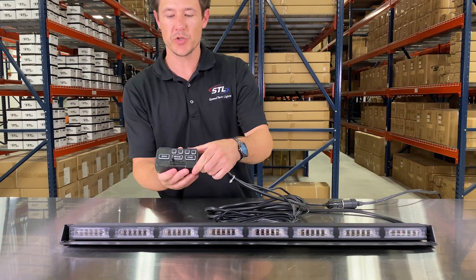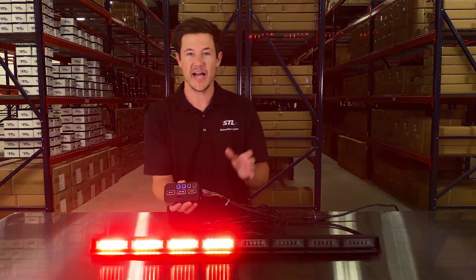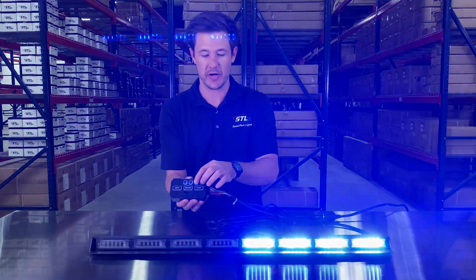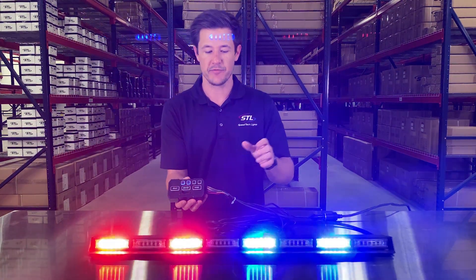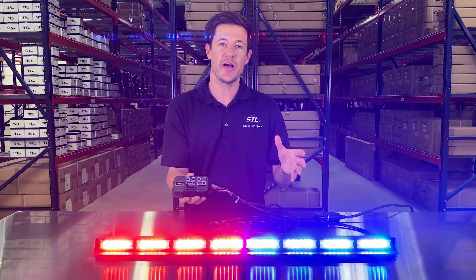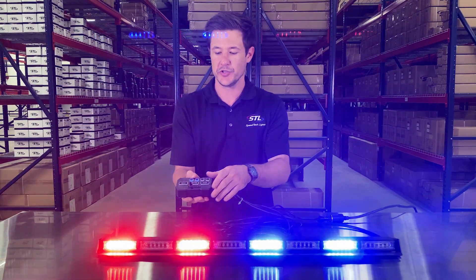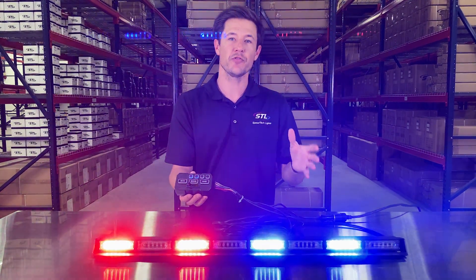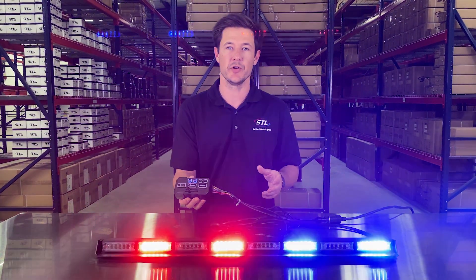On your direct control you have your power button and then your warning mode button to activate your light bar in warning mode. And then you have your pattern changer so you can cycle through your different flash patterns. You do have memory recall on this unit, so you can shut your unit off and back on and it will remember the last pattern it was on. You also have a couple of flash pattern shortcuts here as well.